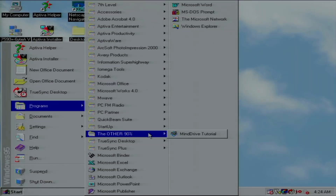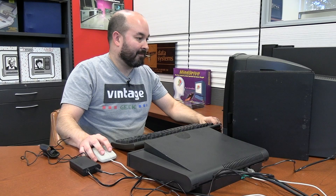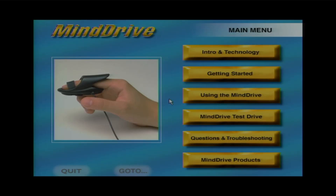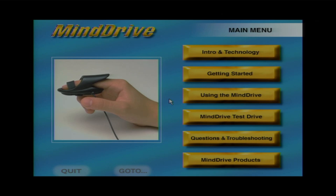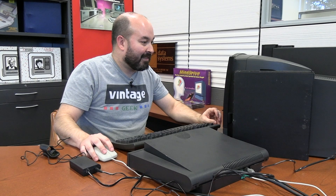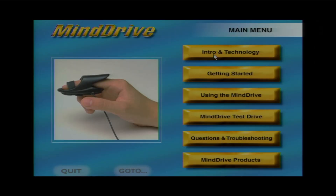I'm going to open this new program. It shows up under 'The Other 90%' and we have the Mind Drive tutorial. Welcome to the Mind Drive CD-ROM tutorial. 'Intro and Technology' gives a brief welcome message and general information about the Mind Drive. 'Getting Started' shows how to properly set up your Mind Drive. 'Using the Mind Drive' teaches effective techniques for controlling any Mind Drive program. Let's go ahead and take a look at the intro and technology — I assume it's going to explain how this amazing device reads your brain waves.